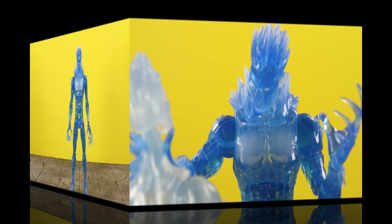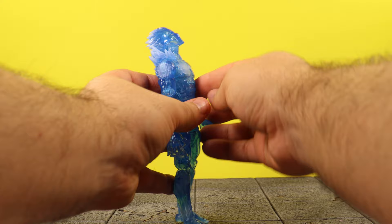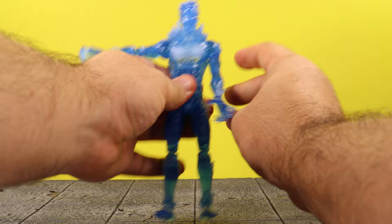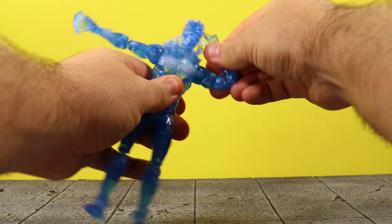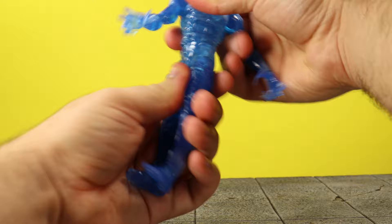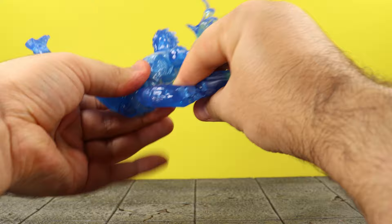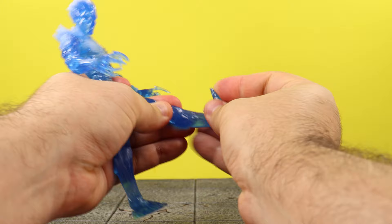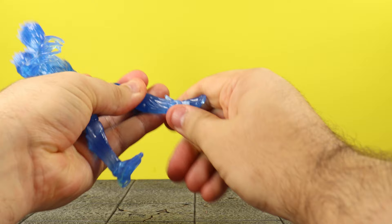To cover articulation: his head moves up, down, left, right, and has some pivoting — not bad. He can get a straight T-pose, which is really good. He has shoulder swivel, bicep swivel, double-jointed elbows, wrist swivel and wrist hinge. Testing the ab crunch on the new torso — crunches forward decently and back as well. He has a waist swivel, legs move wide apart, kick up high and kick back. He has thigh swivel, double-jointed knees, and ankles that move up and down with an all-around ankle rocker.